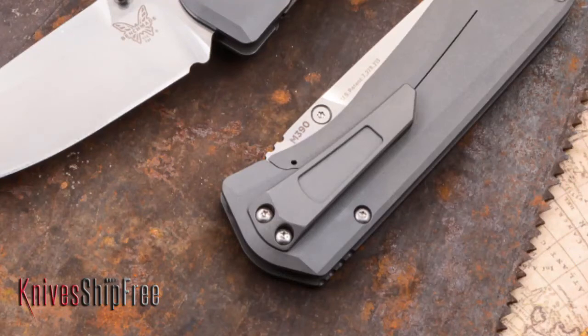It has a titanium clip on it, which nicely hides the pivot screw, and it provides excellent retention with tip-down carry. Benchmade quality is outstanding — their warranty, they stand behind everything. All of that works together on this knife, and it works flawlessly.